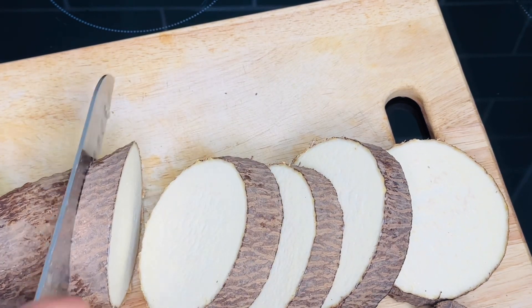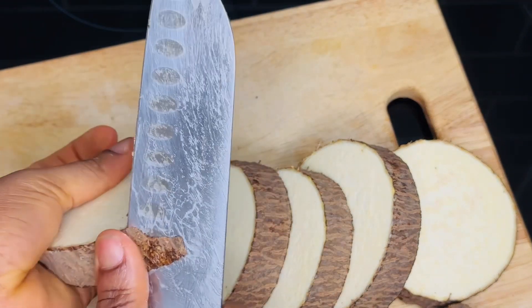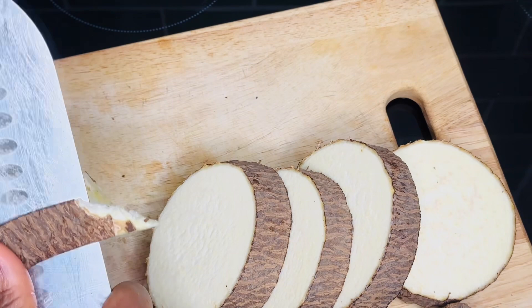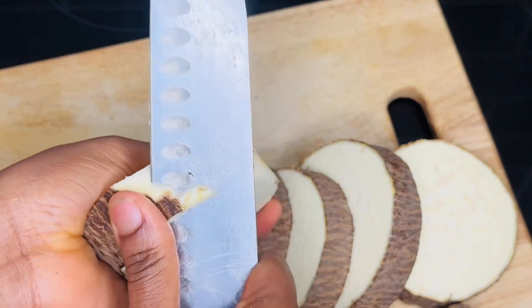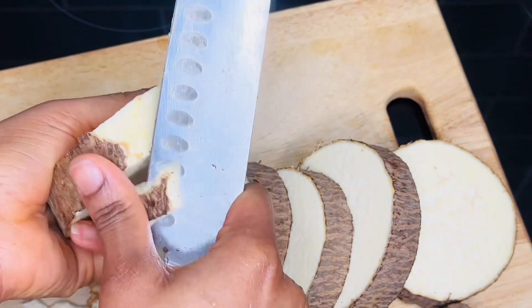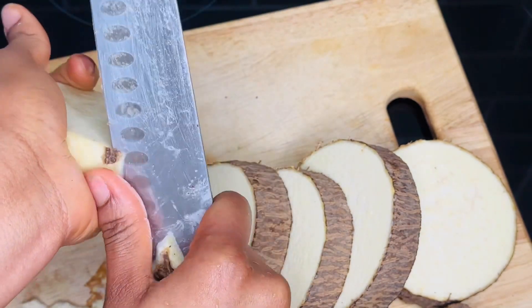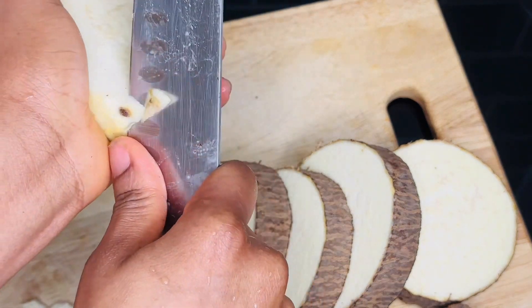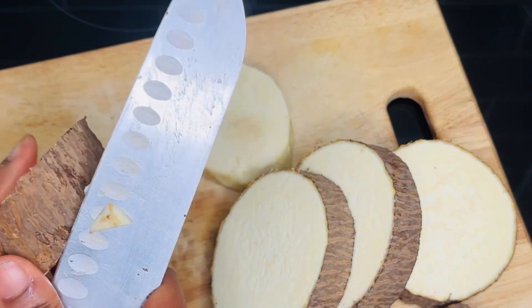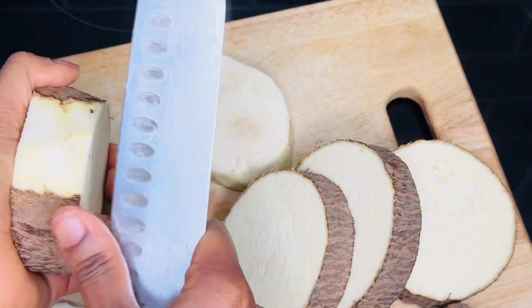After cutting the yam, the next thing is to peel it to get the back off. Go ahead and keep peeling.